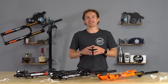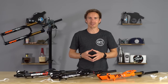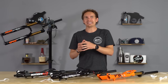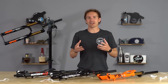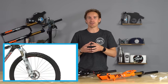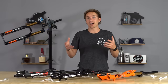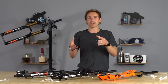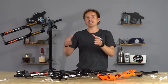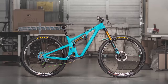The next thing to consider is offset, which is typically specified in the product title and description of any fork you're looking to buy. Offset wasn't really a thing until maybe a decade ago — Gary Fisher came out with what they called their G2 geometry, where they changed the offset of a fork on their 29-inch wheeled bikes when 29ers were just becoming a thing, basically to make the offset work better for the larger wheel and the geometry of that bike. Since then it's continued to evolve, and now forks are offered in different offsets.